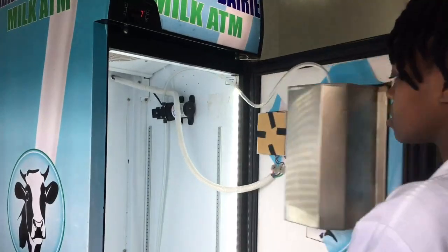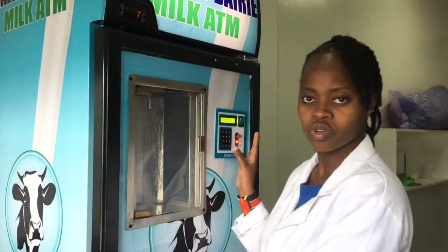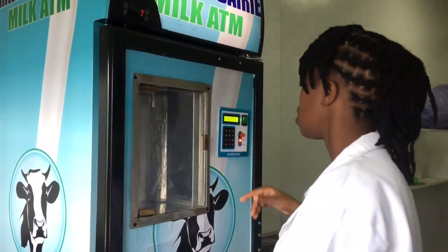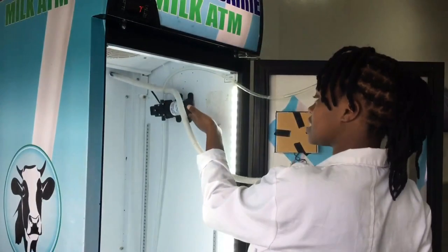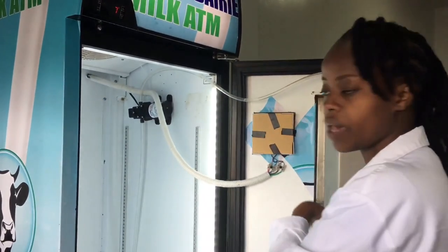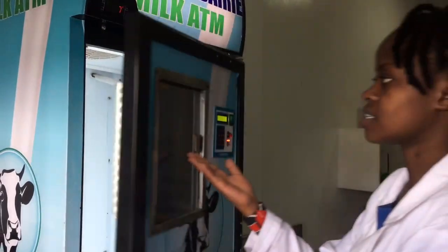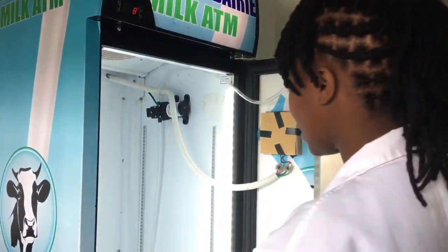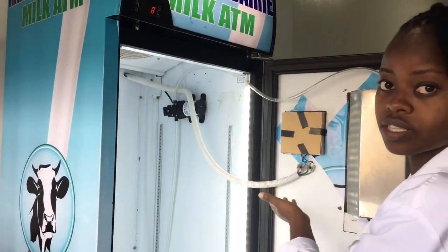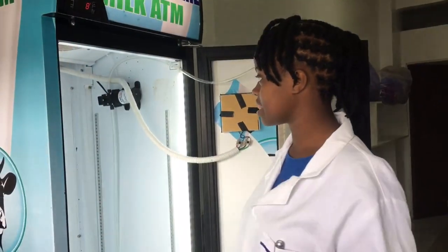We have this part on this side where you click in the values and the password before you generate the milk. This is the pump — it gets to pump the milk from the jerry can all the way to the outlet for you to serve to your clients. And of course this is the power source. Even as we clean this fridge, you need to leave out this pipe — I will show you what we are going to do with it.